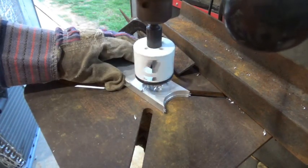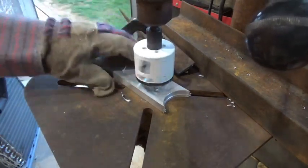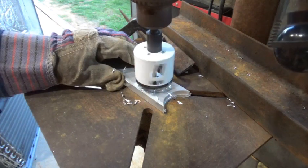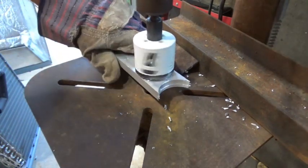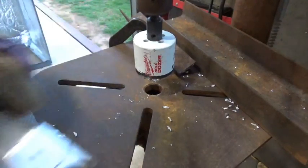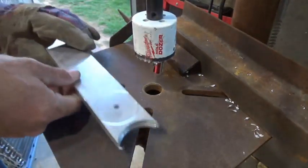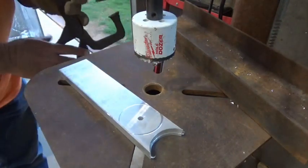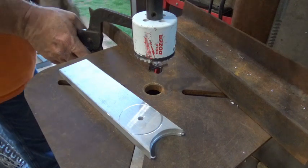This will drill right through the aluminum pretty fast. Once I get this pilot hole drilled I'll take this piece of angle iron and clamp it down to hold the aluminum in place as we cut the larger hole. I've got it cut out — let me get it off without breaking my bit. Make sure I sweep off my press and have a clean working surface.